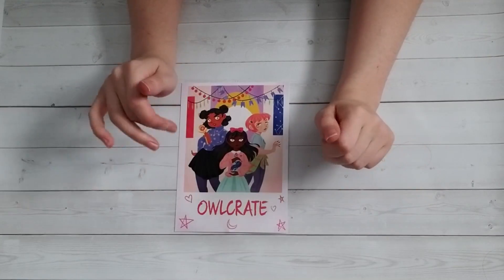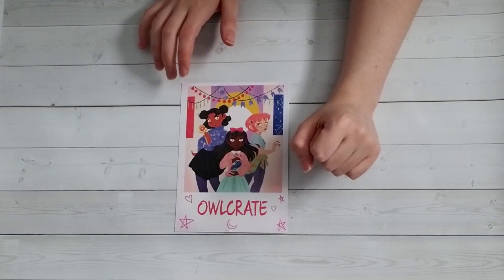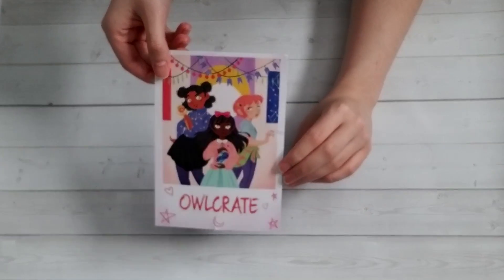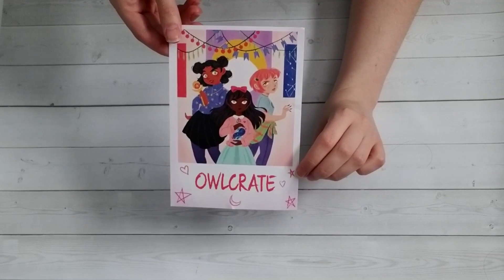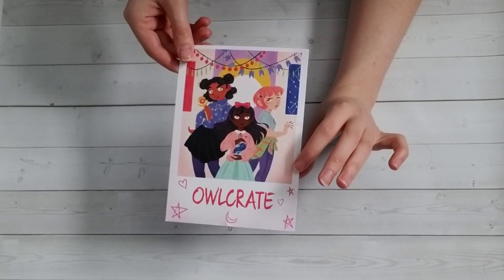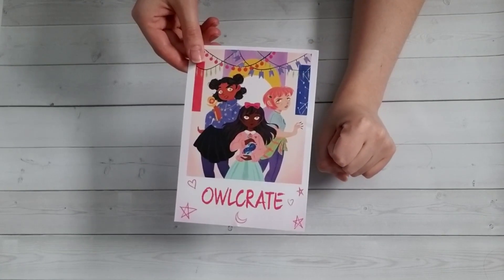Hello my lovely Library Lions! This is Dani and today we're going to be unboxing the February 2021 Owlcrate, which was called Magic Unleashed. So this is the spoiler card that they've given us here. It's quite cute. I like how they all have different styles and it's diverse. I've really loved the spoiler cards since this new artist started — every single one has been an absolute work of art. So let's get started and see what we have in this month's box.